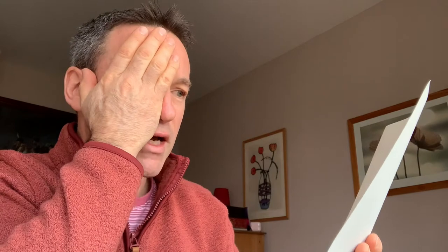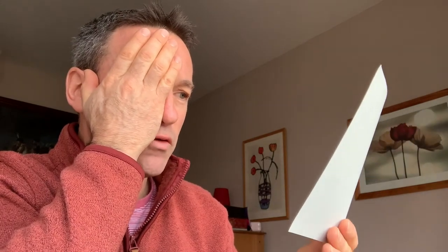The smaller the dot the better, but make it big enough so that it's a realistic experience. Then all you do is take the piece of paper and hold it maybe 30 centimeters or so from your face, then cover your right eye so that you can only see out of your left eye, and look at the dot on the right. So I'm covering my right eye and I'm looking at the dot on the right.